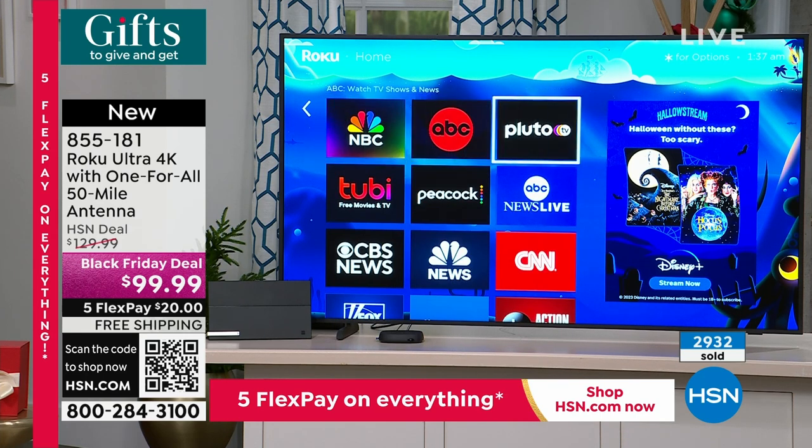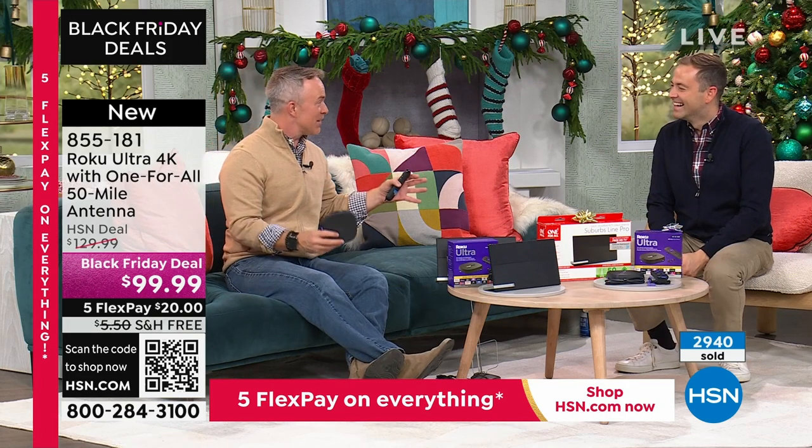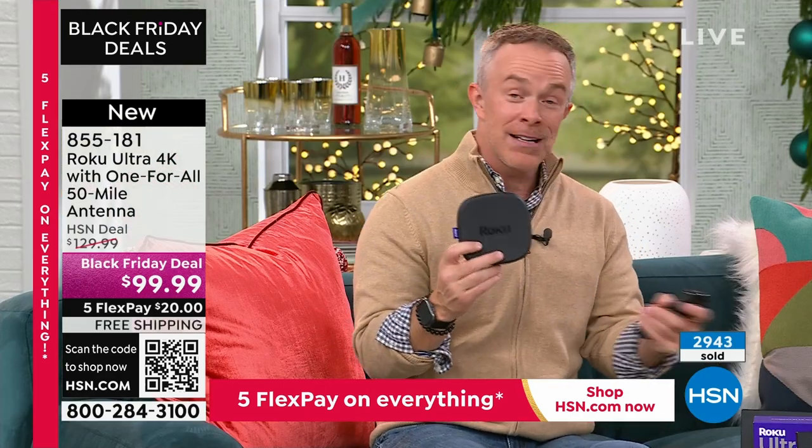Bill has been binge watching The Love Boat on Pluto for free — totally random, but it's like a time capsule on a boat. All the people on it are no longer alive, but it's really fun to watch — simple, pleasurable television for everybody. And more importantly, it was very easy to find and enjoy.